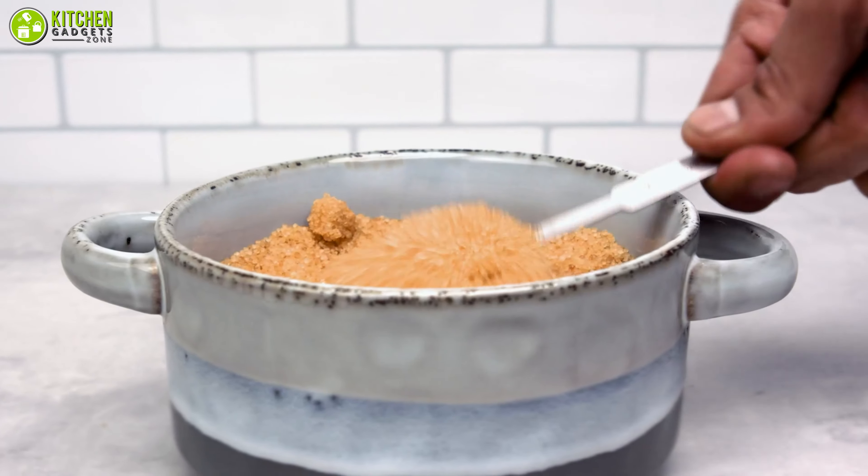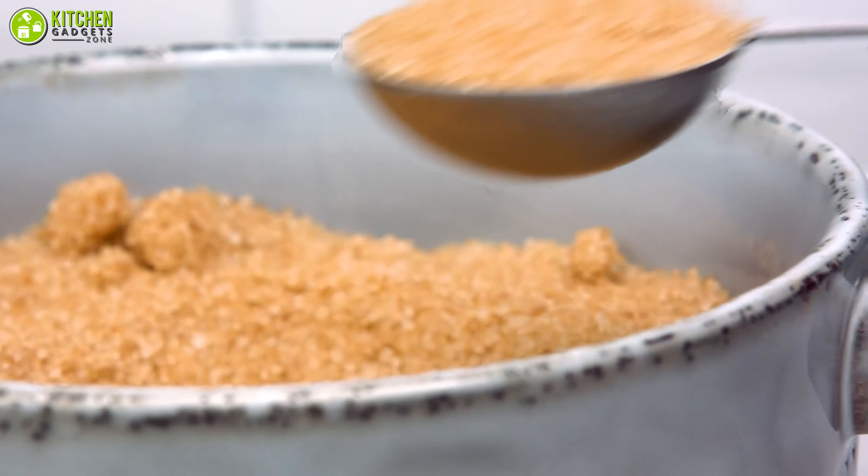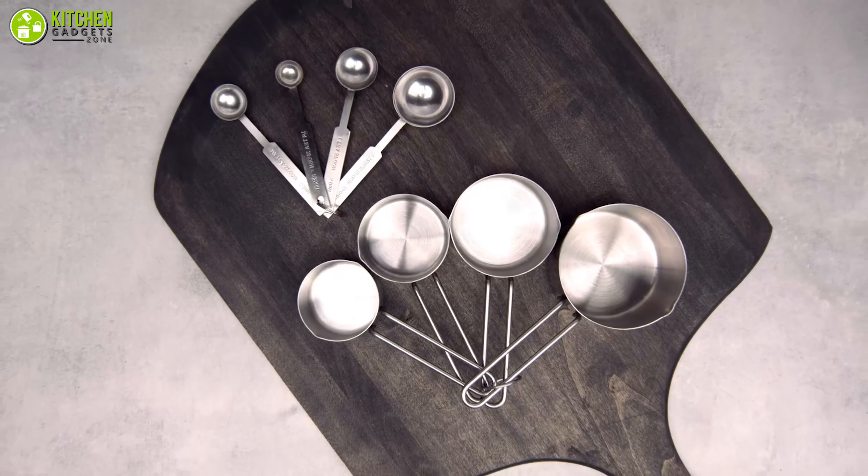Also, you can check out this durable set of stainless steel measuring cups — the New Star Food Service measuring spoons and measuring cups combo.